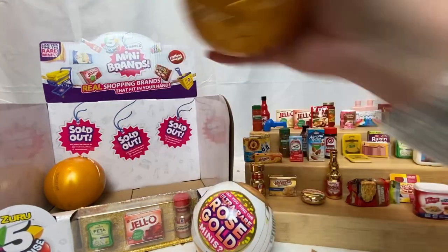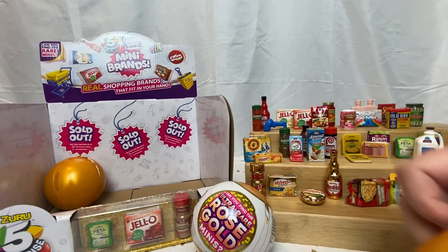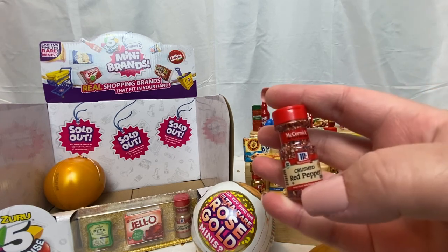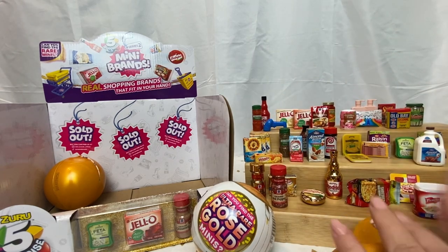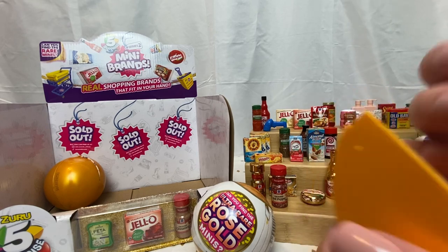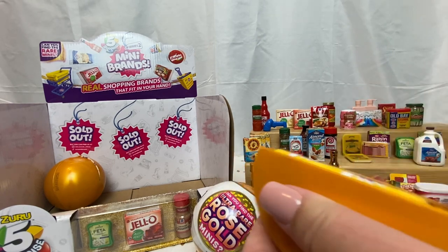Next little capsule. We have crushed red pepper — we got that one last time also I believe. Just gonna keep saying 'last time, last time.' And then we have another — is it shampoo or conditioner? Shampoo again, so we're gonna have an endless supply of shampoo apparently. Checklist.